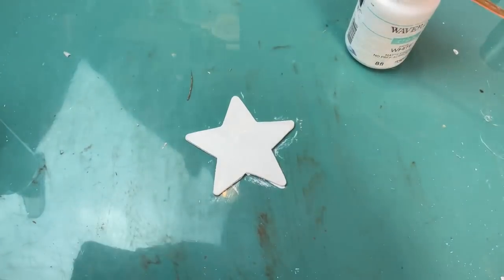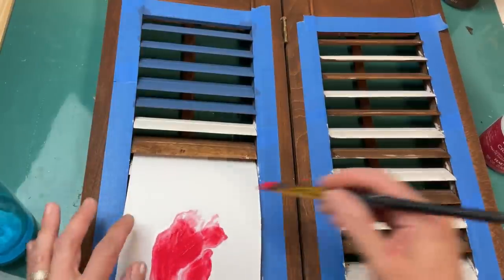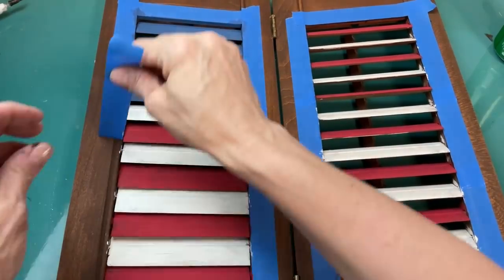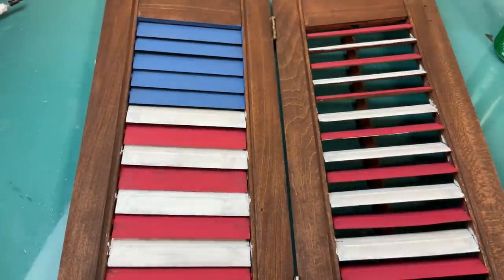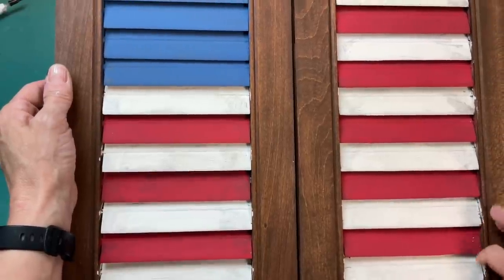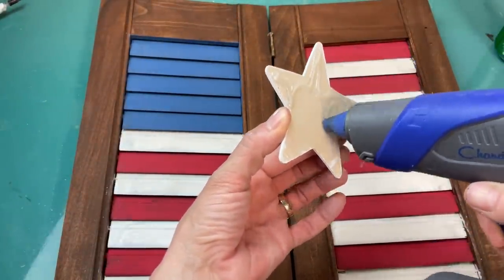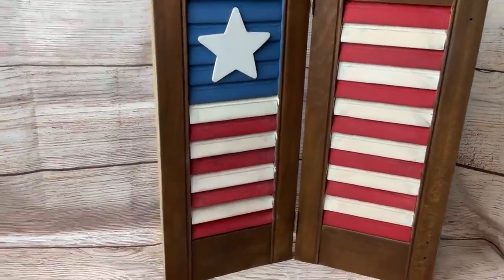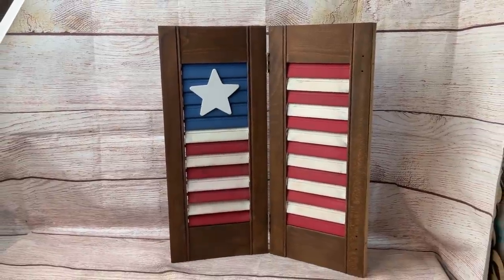Next I'm going ahead and painting all of my white slats. These shutters actually ended up having 13 slats — that would be the stripes — so I thought that was pretty perfect. Taking another one of these larger wood stars from Michaels, I'm giving it a coat of white chalk paint to go on our blue section. Then once all the white is dry I come through and paint all of my red stripes. The most satisfying part is removing that painter's tape — the finish wasn't perfect but I was able to scrape off a couple little spots with my fingernail. To finish off this shutter flag I hot glued the white star to the center of the blue square. I love finding new ways to use repurposed or thrifted items.